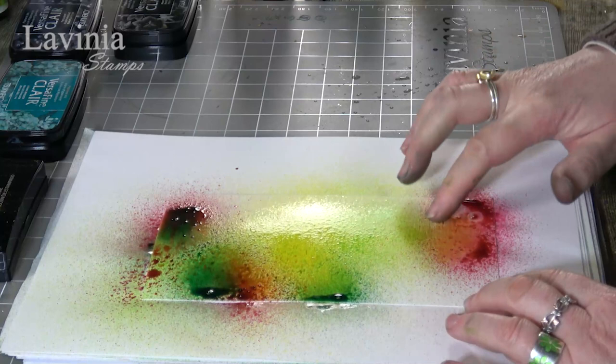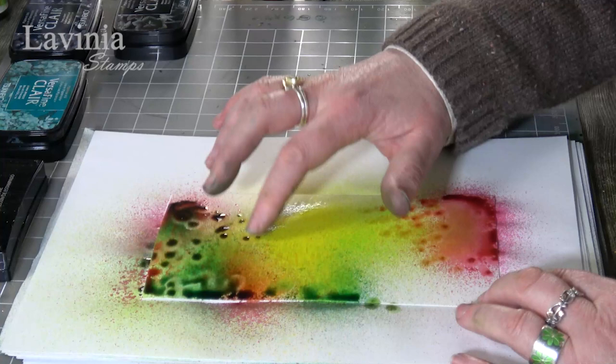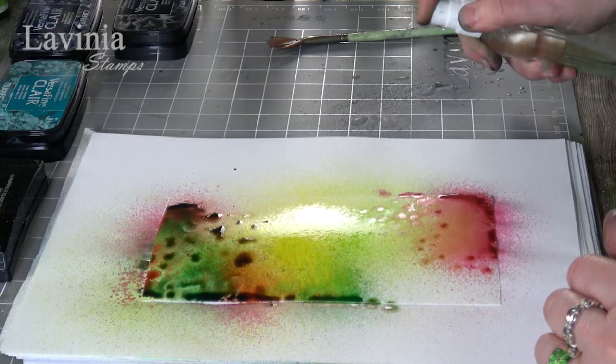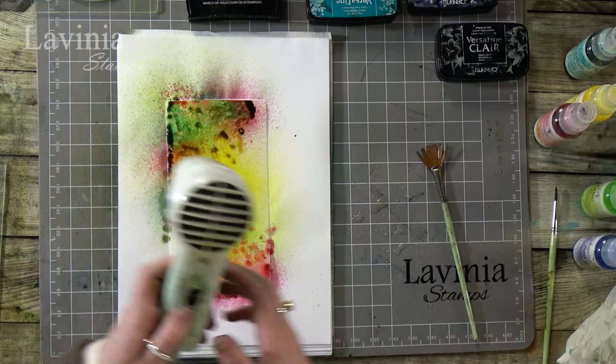At this stage now I'm just going to use my finger and just dot, spreading that little bit of mica around just to give it a little bit of texture. And then I'm going to add a bit of water as well — spritzing water onto my mat, picking it up with the brush, and then I'm just going to tap over the top like so.